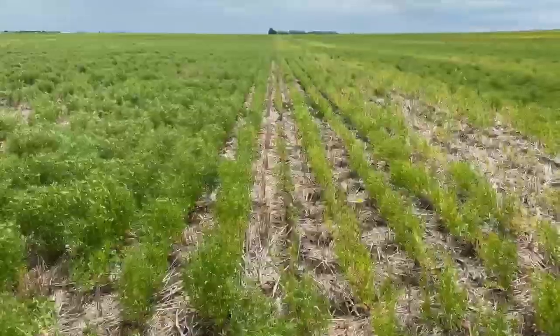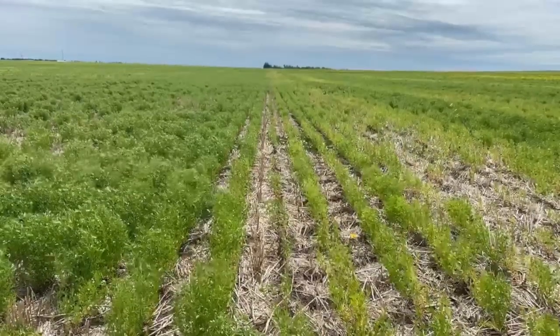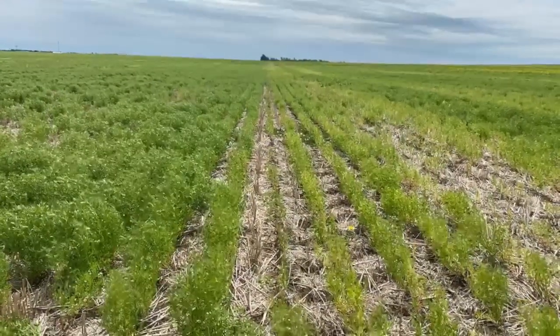In the field we have the divide straight ahead — the right side is untreated and the left side is treated with the CropAid program.